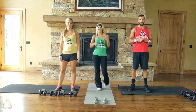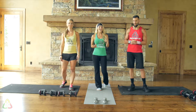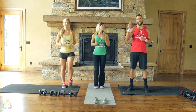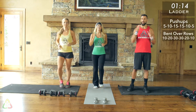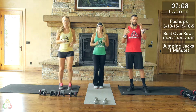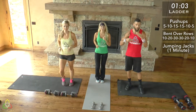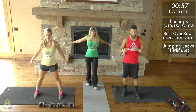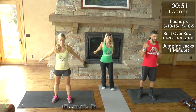Hopefully you know who you'd like to follow based on the exercise demonstrations. Natalie and I are going to jump into the warm-up — follow along as Drew explains the workout. We have an ascending descending ladder today: push-ups, bent over rows, and jumping jacks. The structure is 5 push-ups, 10 bent over rows, one minute of jumping jacks. Follow the clock on screen for when to start your one minute. Then 10 push-ups, 20 bent over rows, one minute of jumping jacks. Then 15 push-ups, 30 bent over rows, one minute of jumping jacks.